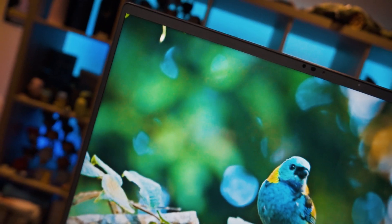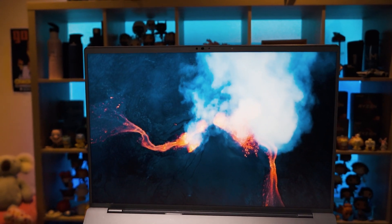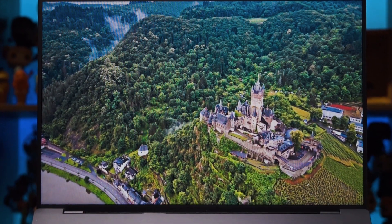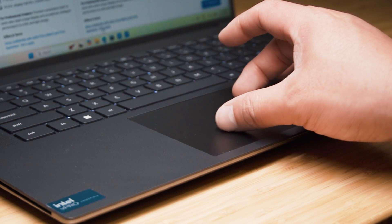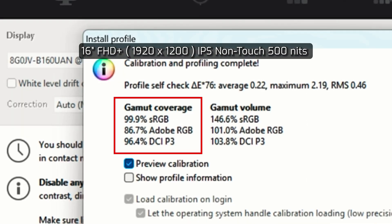For the display, there are two options. The one I have here is the Full HD Plus — the 'plus' meaning it has an aspect ratio of 16:10. This is an IPS display with a maximum brightness rating of 500 nits, a refresh rate of 60Hz, and a matte finish. The other option is the Ultra HD Plus, which is an OLED display, offering much higher color accuracy with a maximum brightness of 400 nits and a glossy finish.